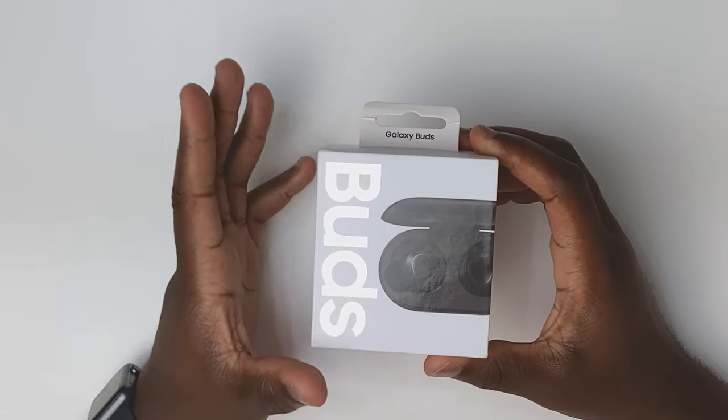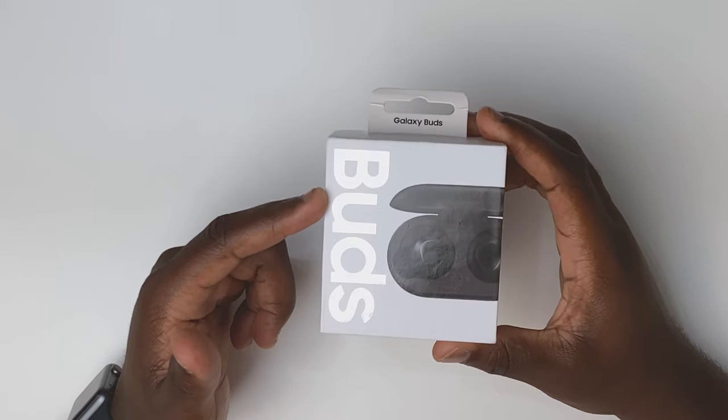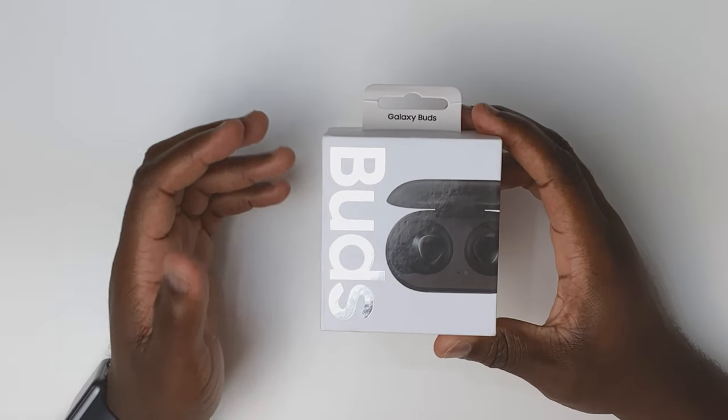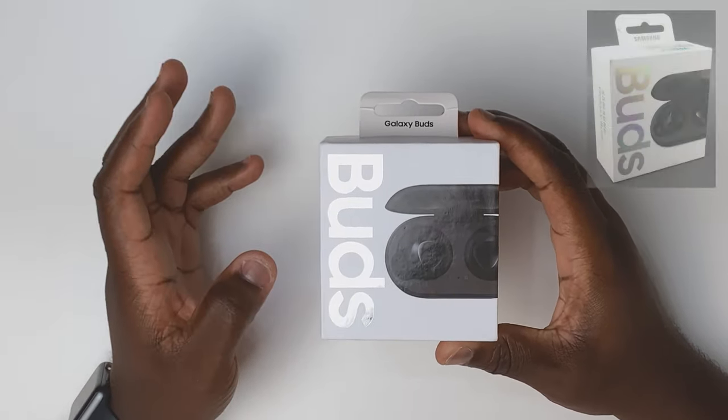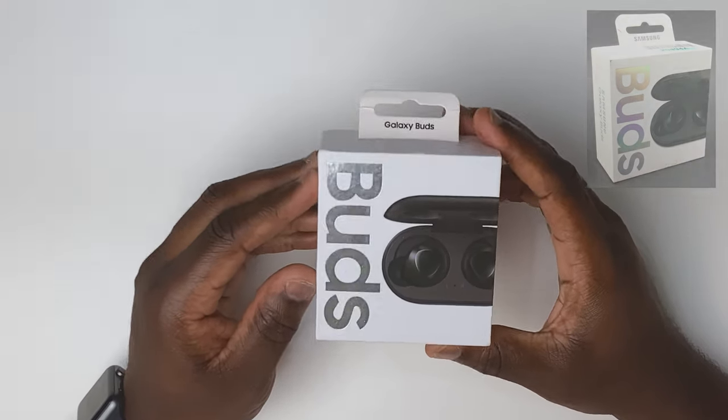Another difference I found is where it says Buds on the front of the box — on genuine boxes there is a multi-colour shimmer that you get when the box is moved. These have just that silver shimmer, as you can see.